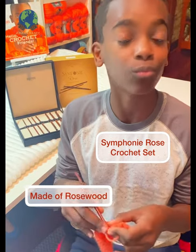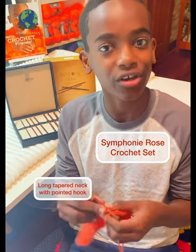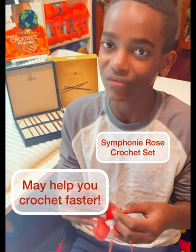They're made of the most beautiful rosewood and they have a long tapered neck as well as a pointed hook head, which makes picking up stitches a breeze. And I bet you'll notice that you crochet even faster.